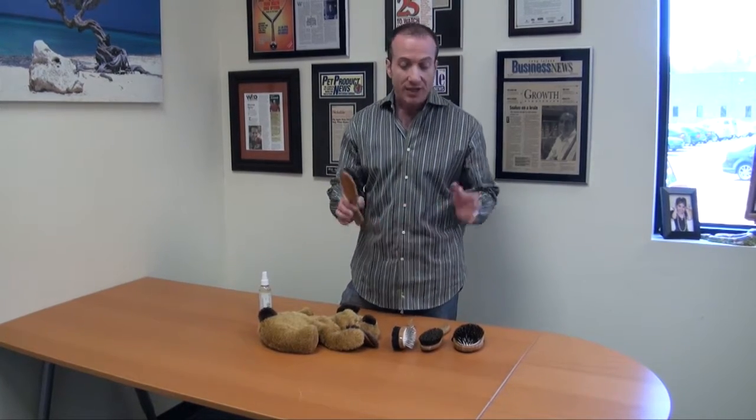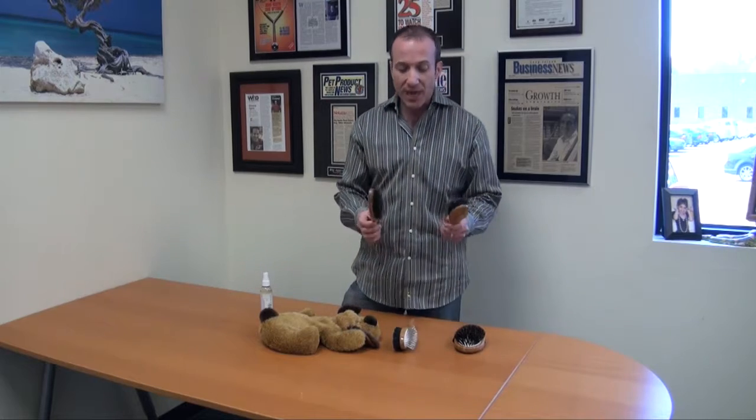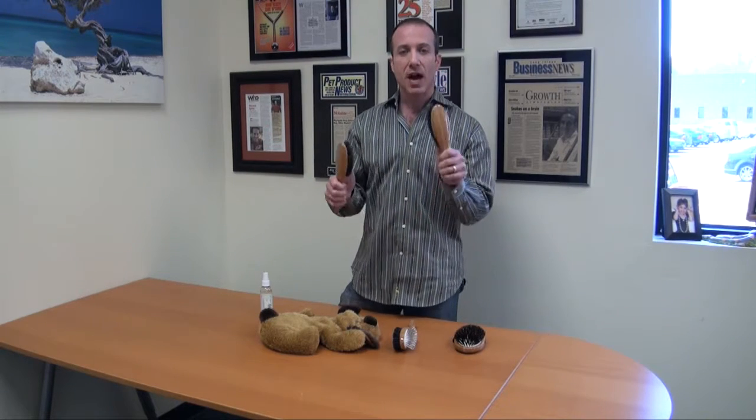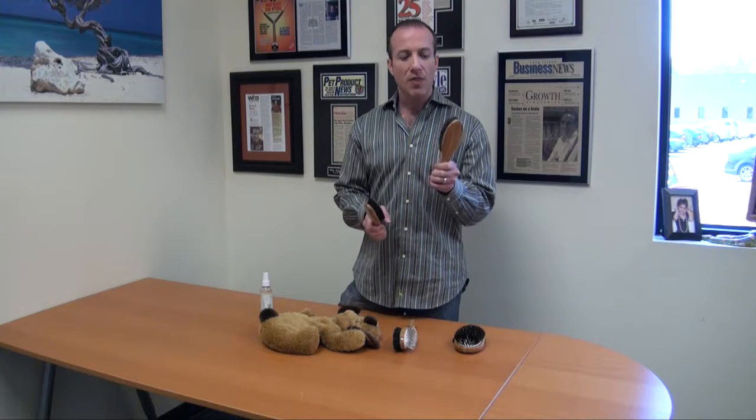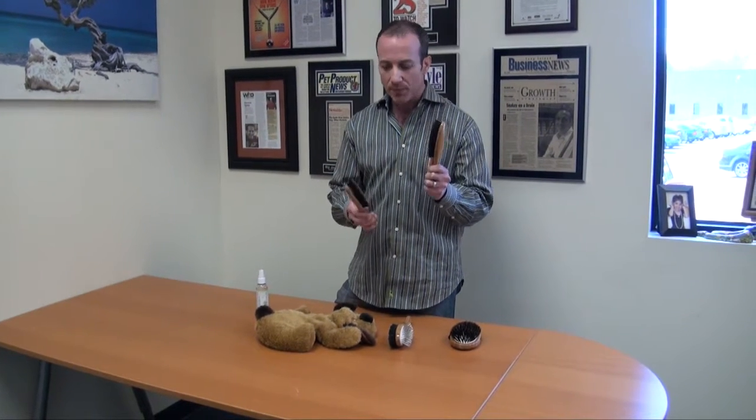Now let's talk about exactly what we're doing with these brushes. We've got two basic types: we've got a firm and we've got a soft. The firm is generally going to be used for medium to long coat, and the softer is going to be for a short coat animal. Everyone should have a brush like this in their house — firm or soft, depending on the coat type.